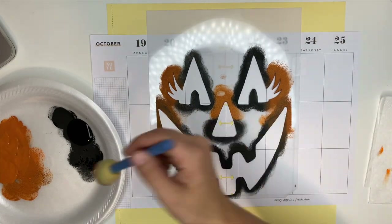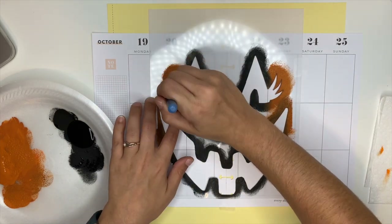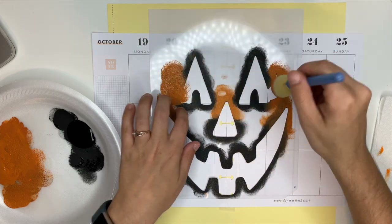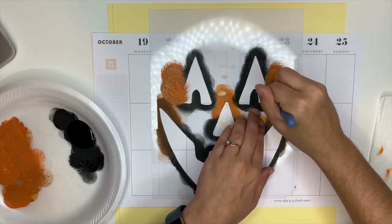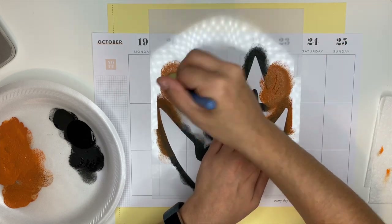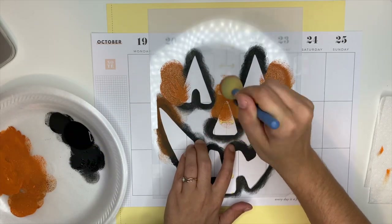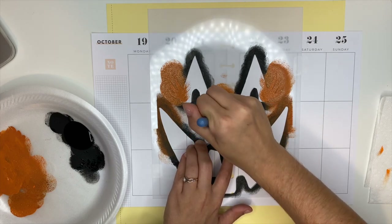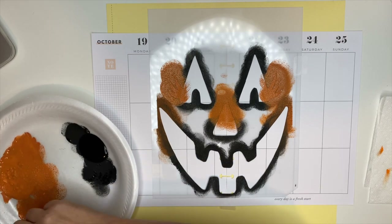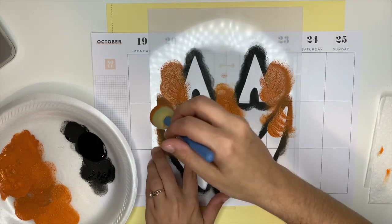Now we're going to get into the fun stuff — we are going to start stamping our stencil. When you're using a stencil, what you don't want to do is grab a paintbrush, dip it in your paint, and start painting, because that's going to create a lot of bleed-through. My favorite tool is sponge brushes — I think they work the best, but you can use whatever you have on hand. What you want to do is dip your brush into the paint and then dab off about 98% of the paint onto the plate or a paper towel. You do not want this to be super saturated.